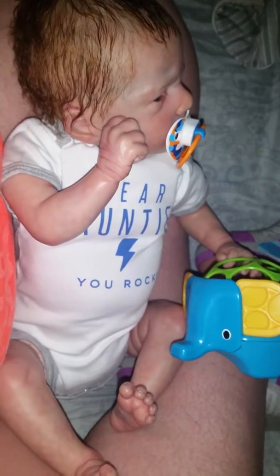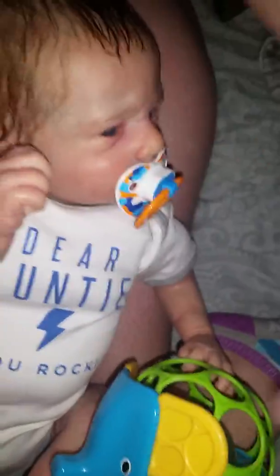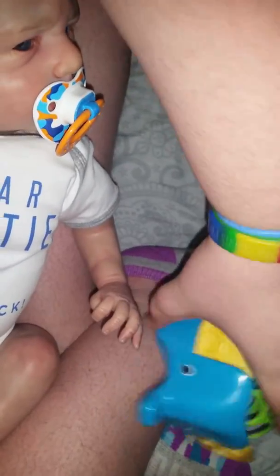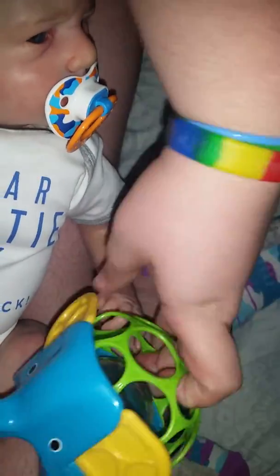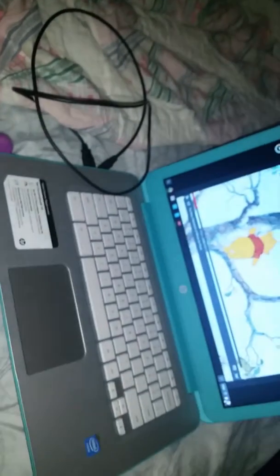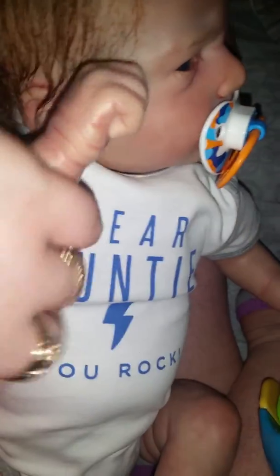I'll be back once I get him situated. Okay, here he is — he's watching Winnie the Pooh. See how he's just watching it? He's playing with his little elephant toy. He's supposed to scoot on the ground, and he's in his little onesie that we got from the meet-up from his auntie.